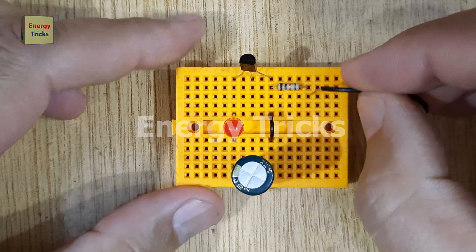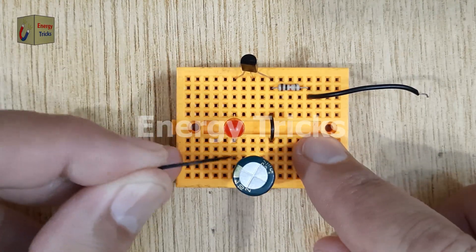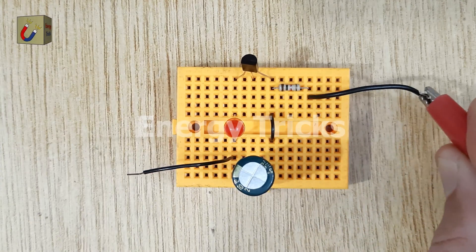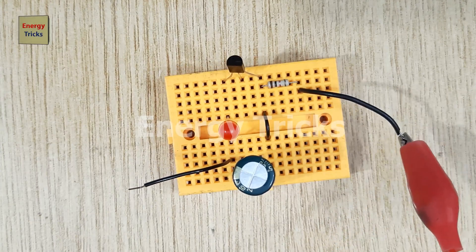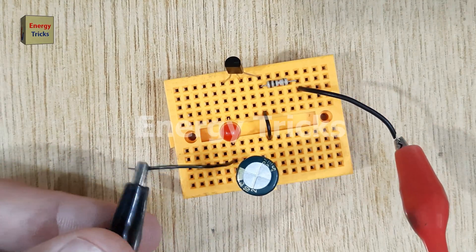Once all components are connected properly on the breadboard, you can now test the circuit. Connect a 12-volt to 16-volt DC power supply with the positive terminal going to the free leg of the resistor and the negative terminal to the negative leg of the capacitor.